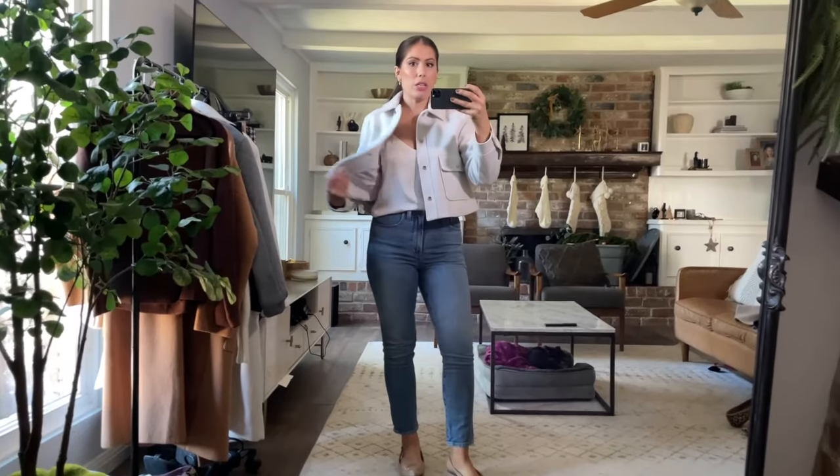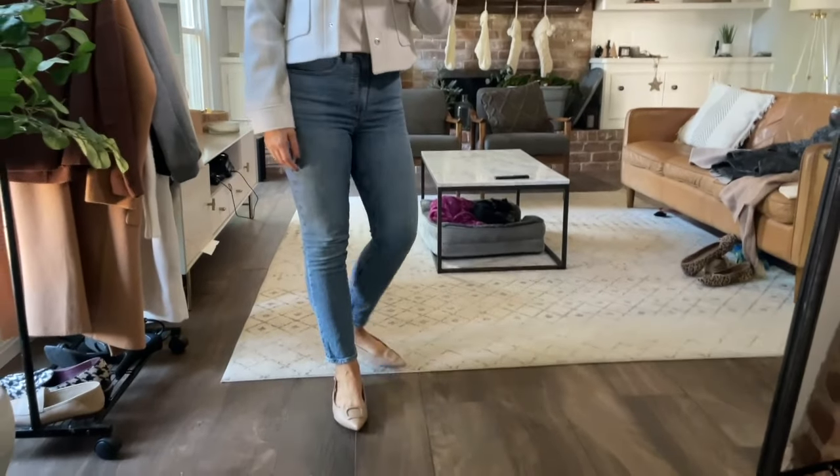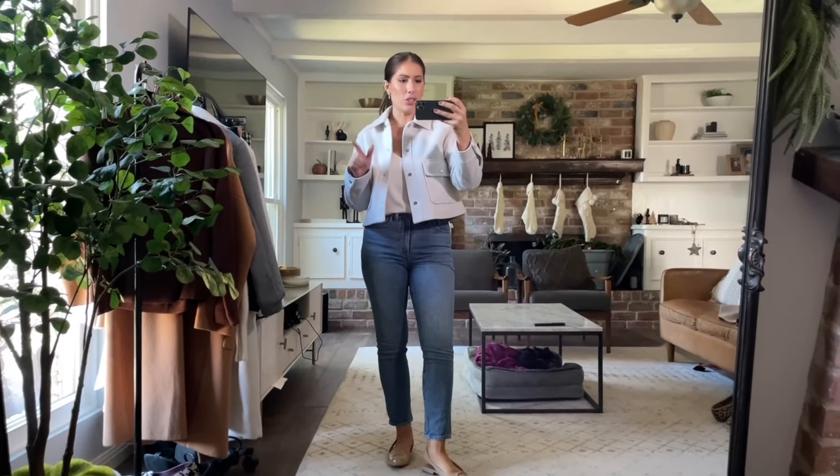Another way you could wear it — if you don't want a long blazer — is a little crop jacket like this one from Zara. I'm going to link a similar one from Mango; I believe this one is less than 50 dollars. I really like the cropped boxy look paired with the same jeans and tank. The shoes I got during the Nordstrom Anniversary sale are little flat sling-back flats. Pointed sling-backs really dress up an outfit yet they're still super comfortable because they're flats. It's a nice elevated casual look.